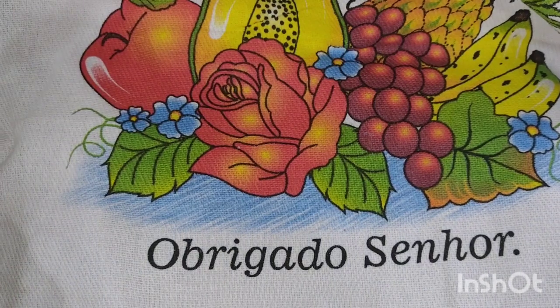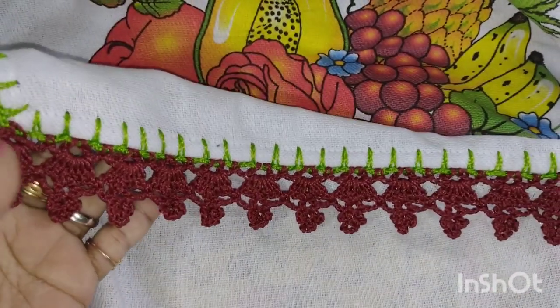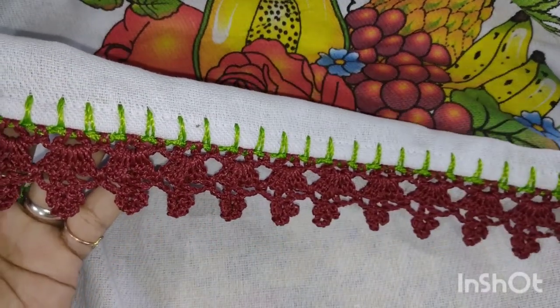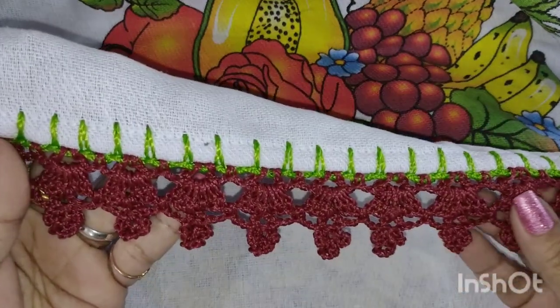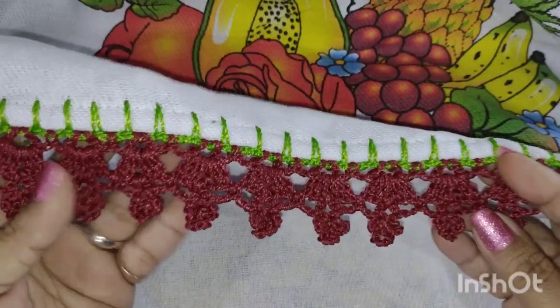Olha que estampa maravilhosa que eu fiz — esse lindo barradinho que nós vamos estar fazendo aqui hoje. Playlist aí no nosso canal só de barradinhos, vou deixar na descrição e fixado no primeiro comentário. Bora fazer comigo essas lindezas?